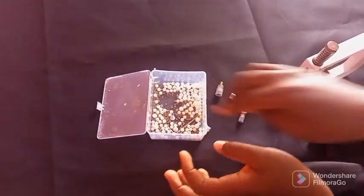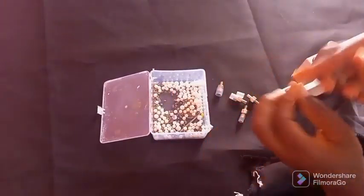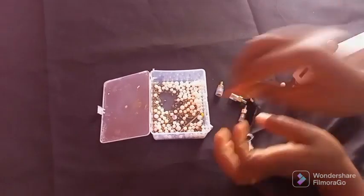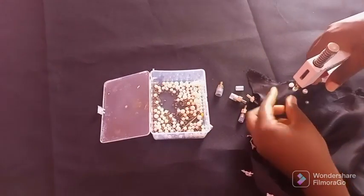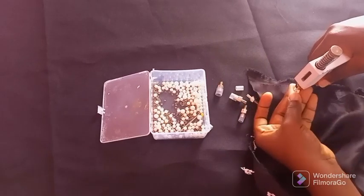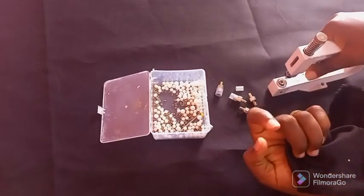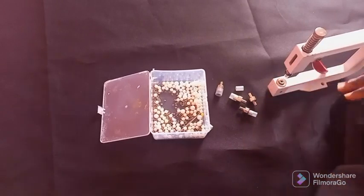The rivet pin is one size — there's only one size and it works for all sizes of beads. It's one size that works for all the bead sizes you need. That's it — that's about it.